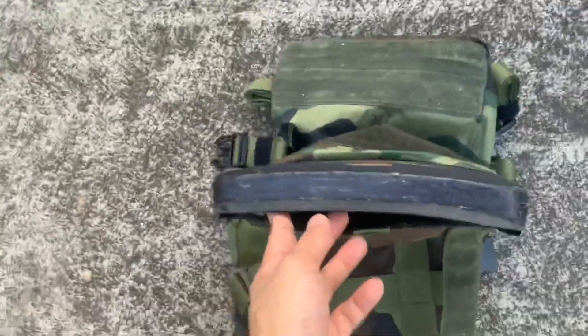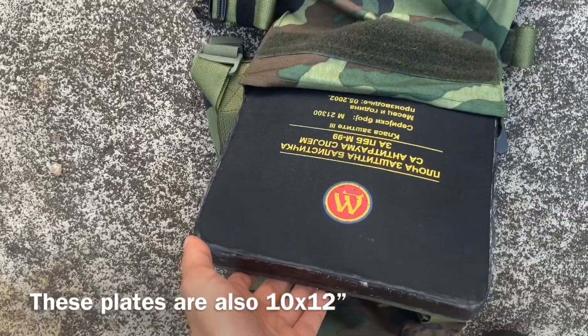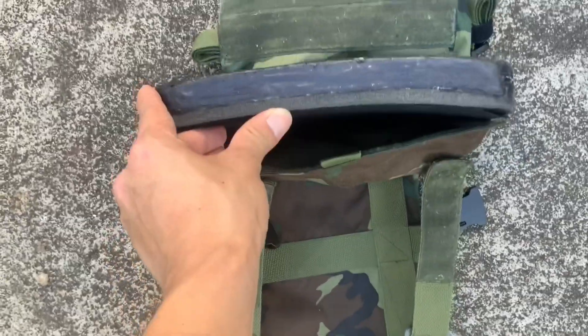I also forgot to mention that these plates are a little bit curved, but overall they're pretty much rectangular — they're not like SAPI plates. But they are, I guess, single-curve.